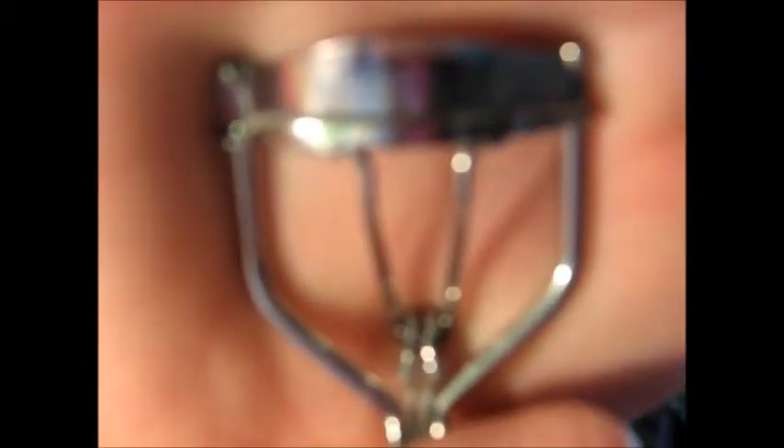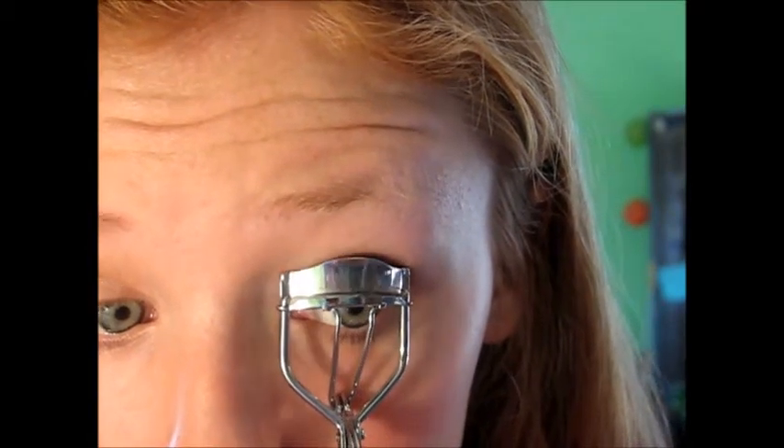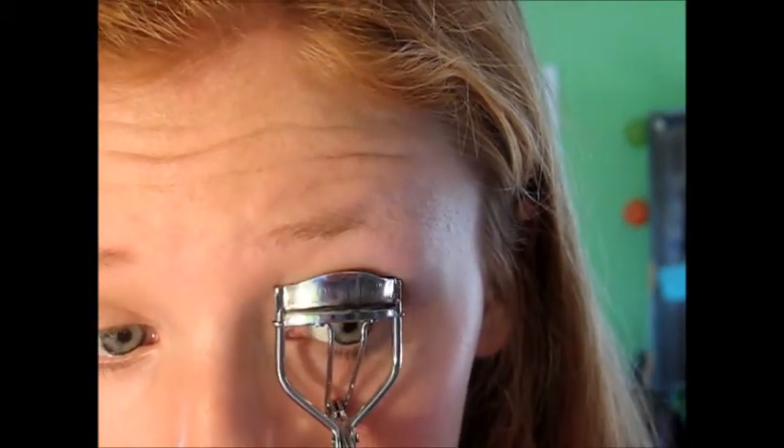Now I curl my eyelashes with this CoverGirl eyelash curler. This isn't like a scary one — I don't find this scary. Ooh, that hurt.